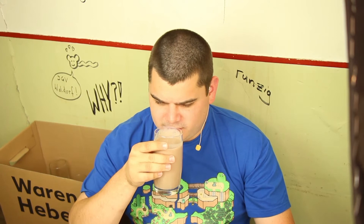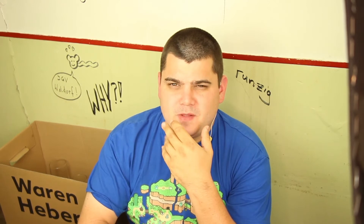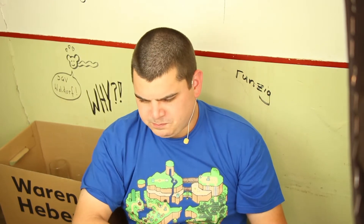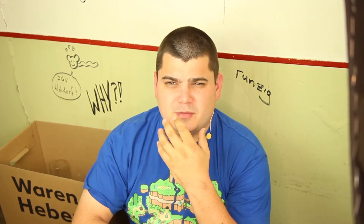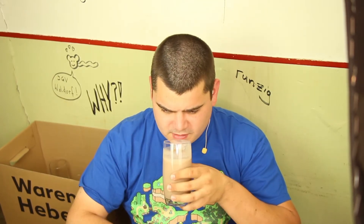If you know real chocolate milk, this is not so good. This aftertaste gets more and more, because the more you drink, the more it accumulates. Yes, I think that's the case — the more I drink it, the more intense this aftertaste gets.